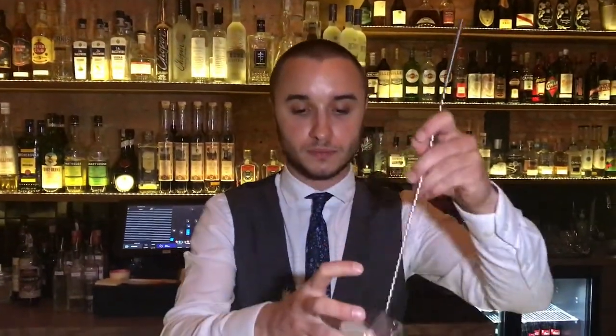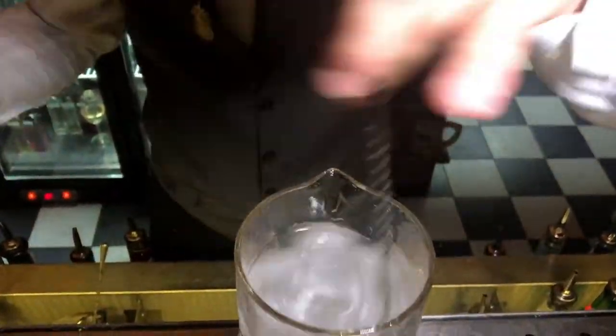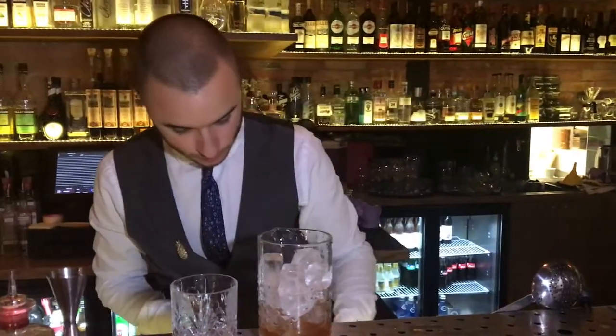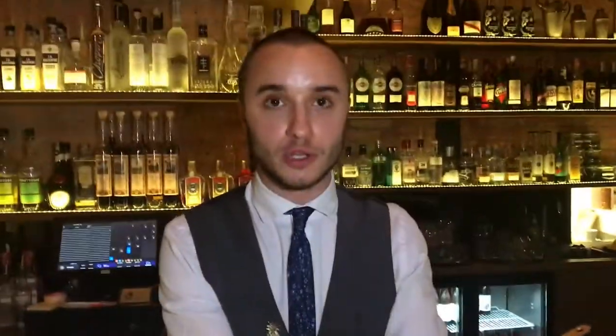Then it's time to give it a little stir. Then we'll use a big ice cube to reduce the dilution and serve the cocktail.